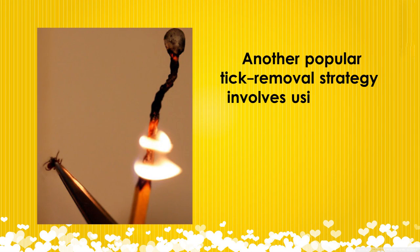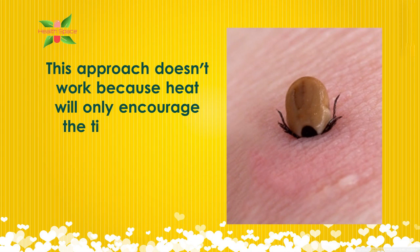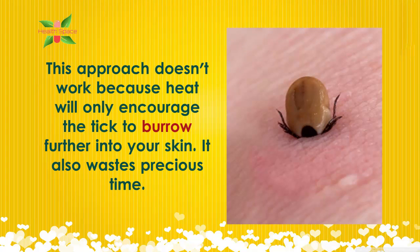4. Heat. Another popular tick removal strategy involves using heat, usually in the form of a glowing match, to persuade the tick to detach from your skin on its own. This approach doesn't work because heat will only encourage the tick to burrow further into your skin. It also wastes precious time.